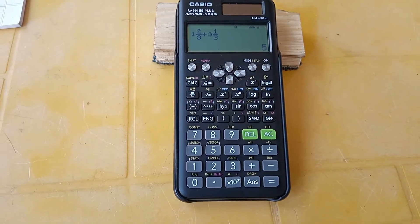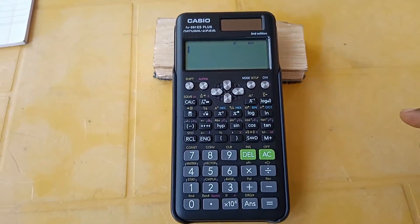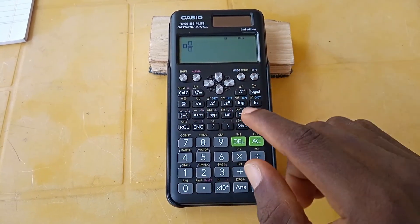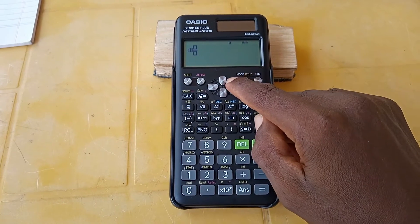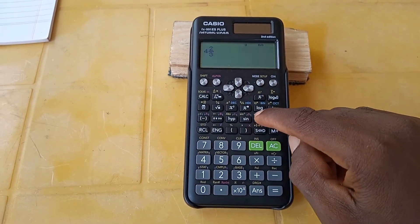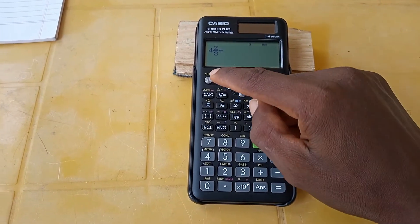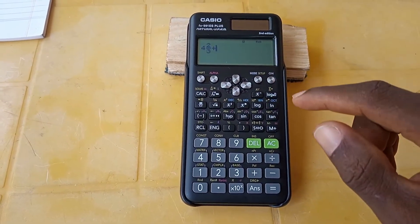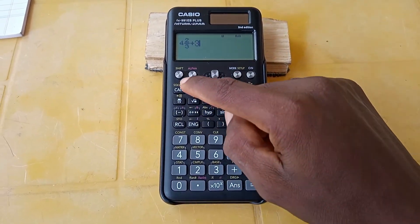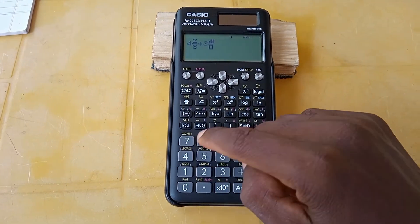Let's try another one. We enter four and two thirds — go to Shift then fraction, enter four, move the cursor, enter two, bring the cursor down, enter three. Remember to move the cursor to the middle, then press plus. For three and one fifth, you can press the three first, then go to Shift then fraction — the three whole number is already there. Then enter four for the numerator.